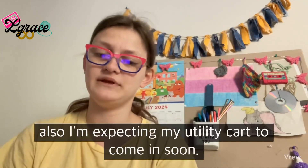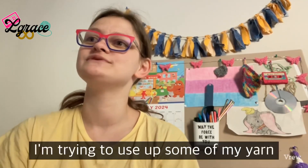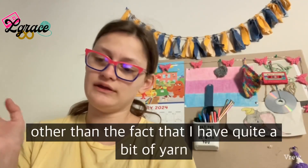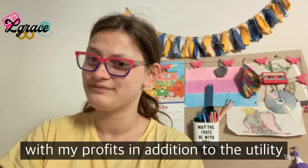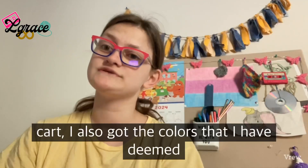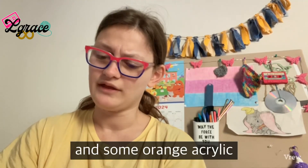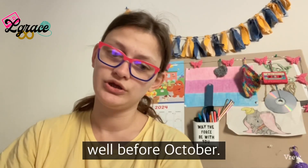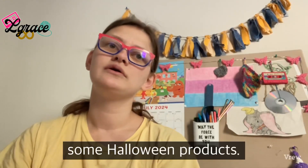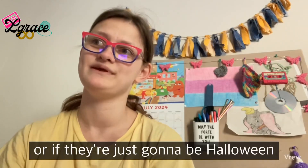I'm expecting my utility card to come in soon, which is part of why I'm trying to use up some of my yarn. With my profits, I also got Halloween colors in cotton and some orange acrylic. I'm not sure when that'll get here, but well before October — I want to make some Halloween product videos, though I'm not sure if they'll be actual Halloween items or just Halloween-inspired.